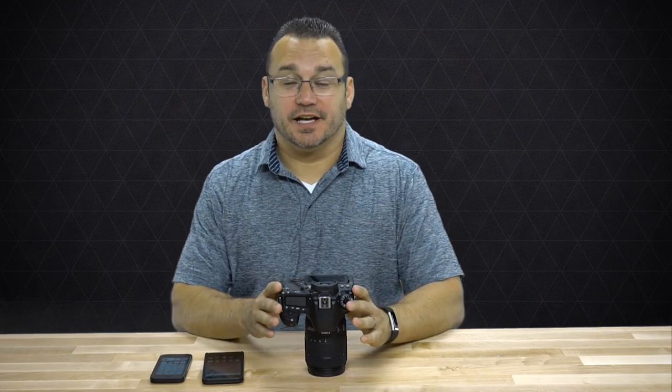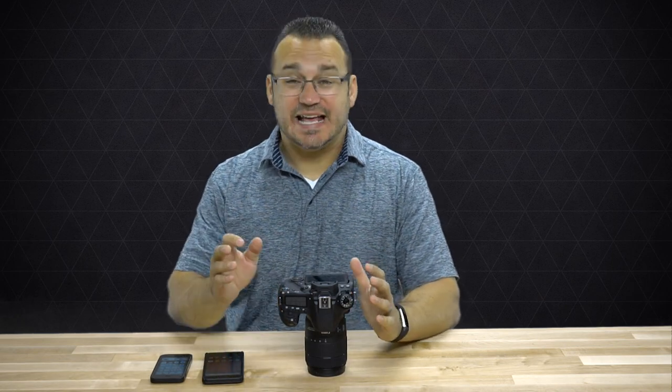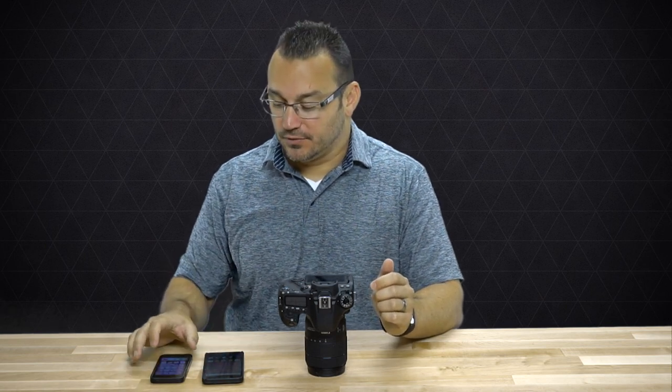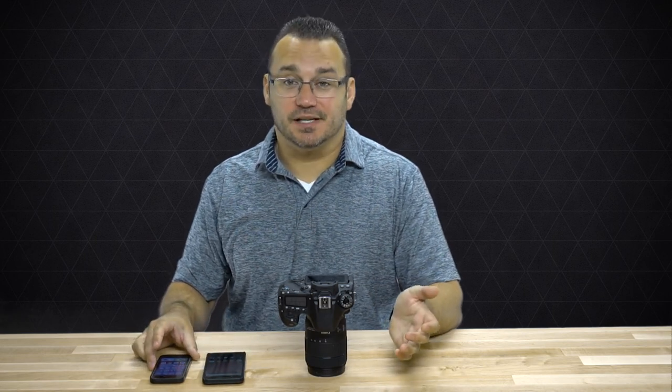Canon added Wi-Fi and NFC to their cameras, which is fantastic because that means you can transfer photos from your camera to your phone easily. Now, it's going to be a little bit easier to do this with an Android phone than with an iPhone, simply because Android phones have NFC and iPhones only have NFC for using with Apple Pay, which is kind of a bummer, but it's not a deal breaker.